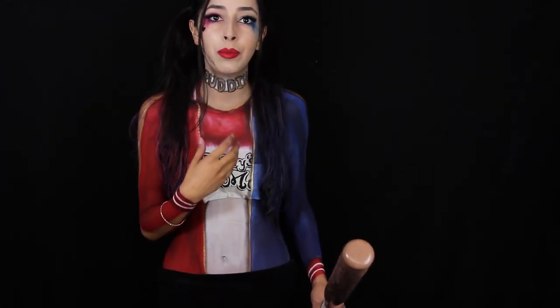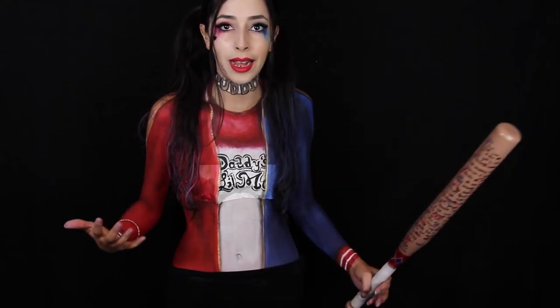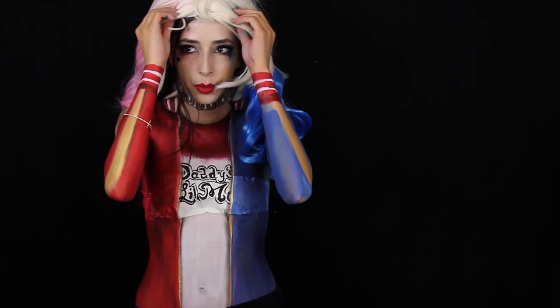I do know most people — I'm going to say 99.9% of people — will not go out on Halloween with their body-painted Harley Quinn costume. So I did a brunette Harley Quinn and I'm going to show you why right now. I bought this Harley Quinn wig.